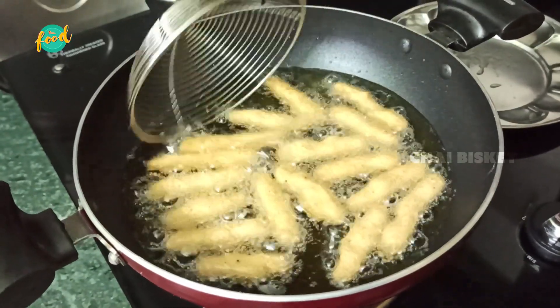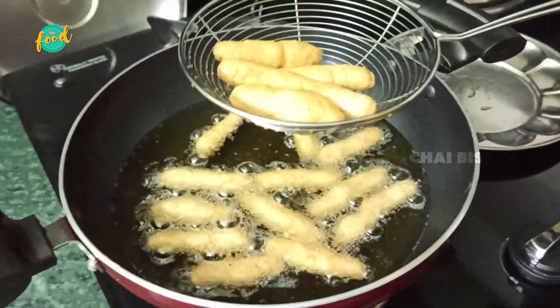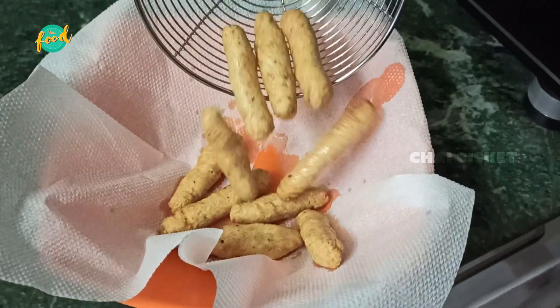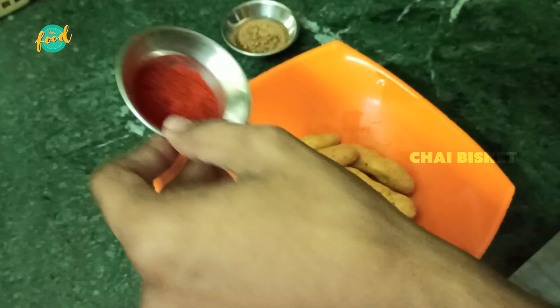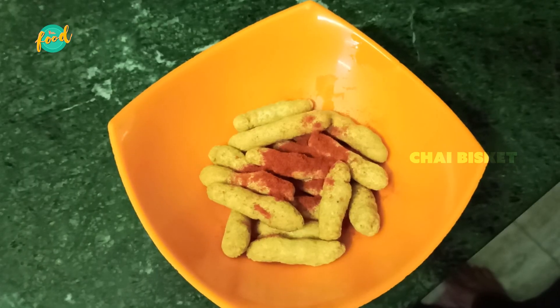So, I will fry the kurkure sticks until they are golden in color. We are ready to cook the sticks. We will taste it with Indian sauce. Add some salt and a little more salt to finish the seasoning.